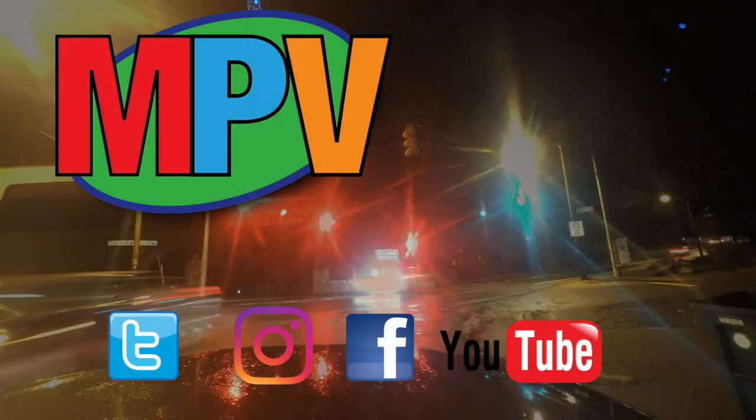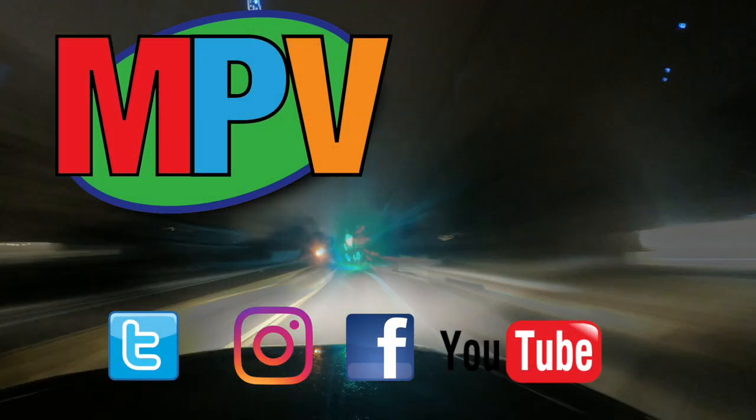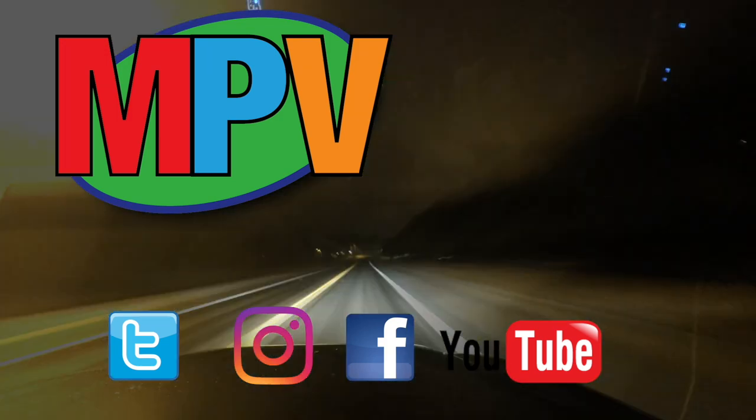Hey everyone, I'm Mark Plant and this is MPV Vlogs.